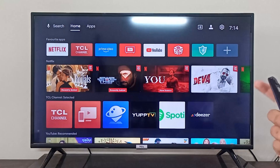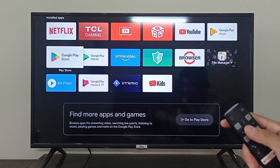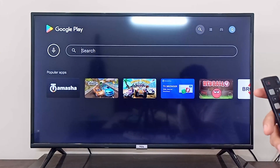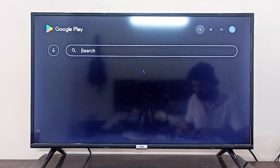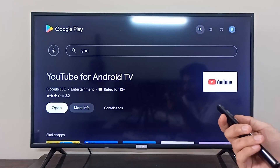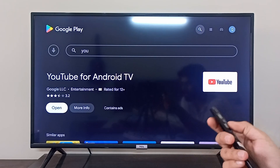But if it is not pre-installed, you can simply go to the apps on the top of the screen and then open your Play Store. After that, you can simply search for YouTube application in the search bar. And after searching for YouTube, you can simply install it from here. Instead of open, it will say install.